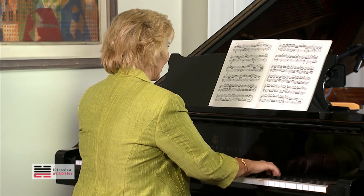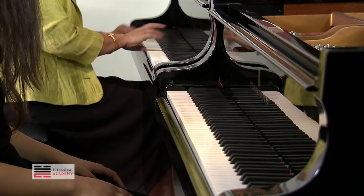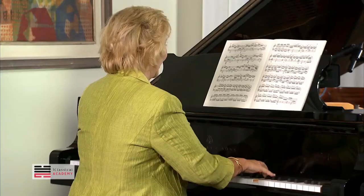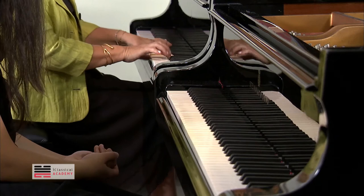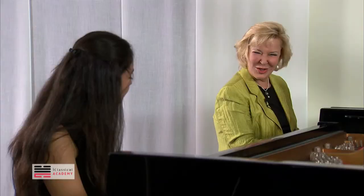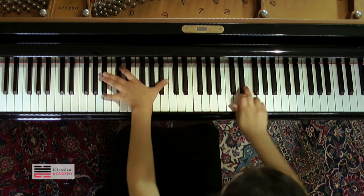It's too much like a glissando. It should be each — each note. Not like that, but then... It's just each note. Yes, you can do that from here. Each note. There you go. Yes.